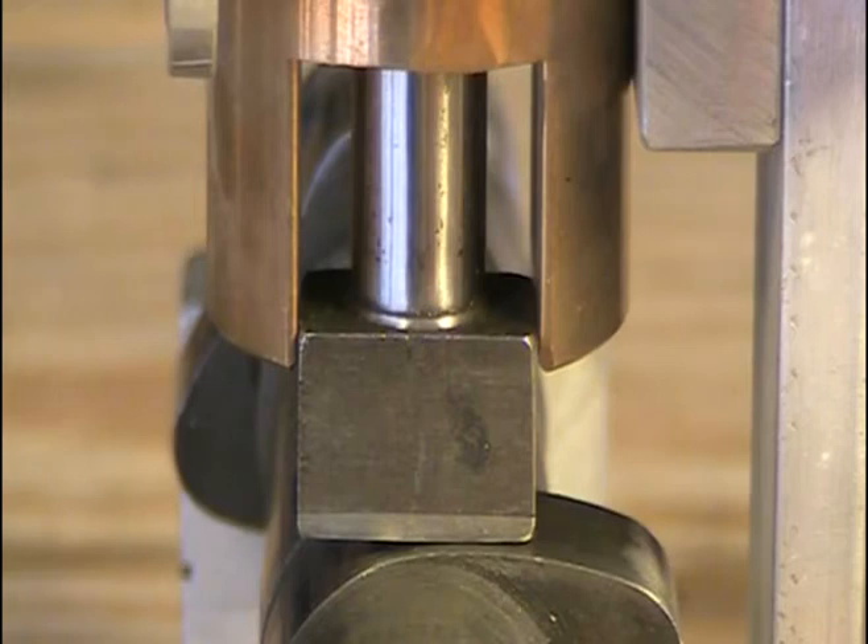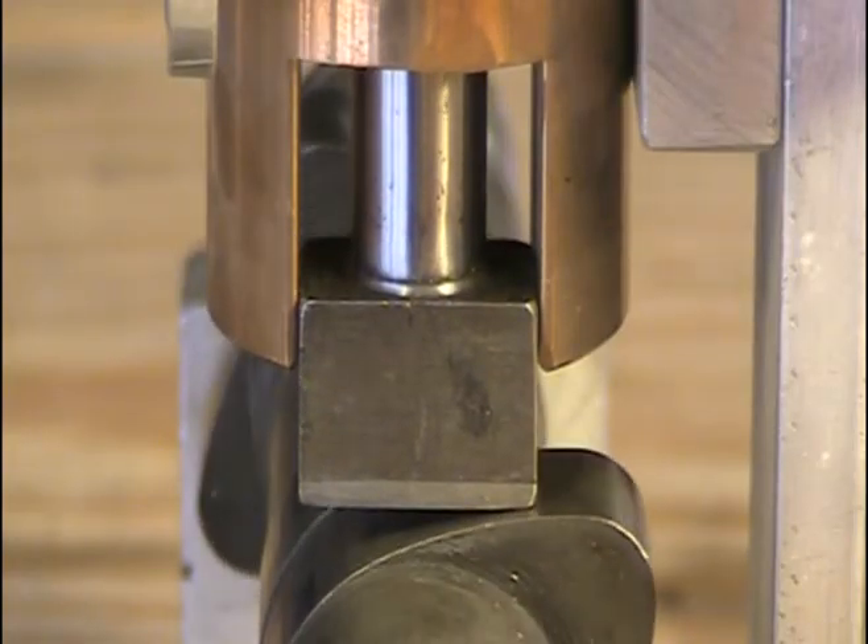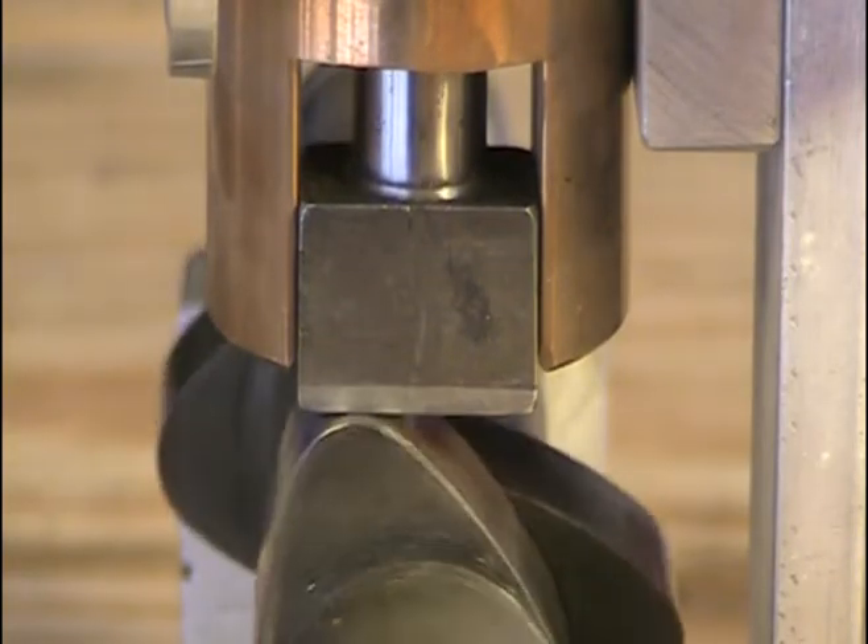Here's a BSA lifter that's been ground flat for this demonstration. You can't use a BSA lifter that's been ground flat because the cam will hit the edge of the lifter and damage the cam lobe. But it's good for demonstration purposes.